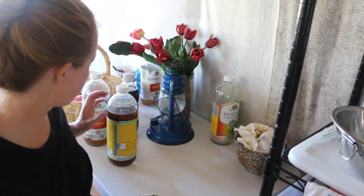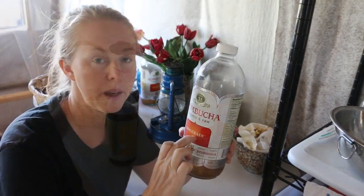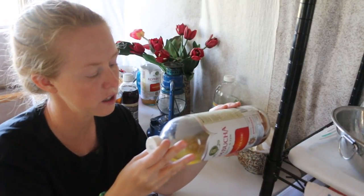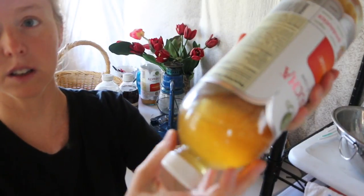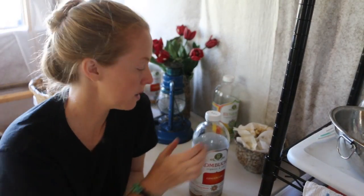Hey guys, so today I wanted to explain how to create your own kombucha starter without having to purchase one or get one from a friend. The simplest way I know is to buy some kombucha drink, drink most of it, leave a little in the bottom, and set it in a warm place. I have about that much left in the bottom. I'll see if I can show her to you — can you see that little thing floating on the top? That's my mother. It's already started.